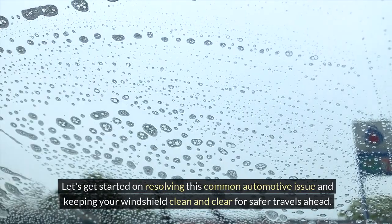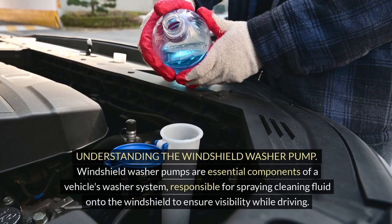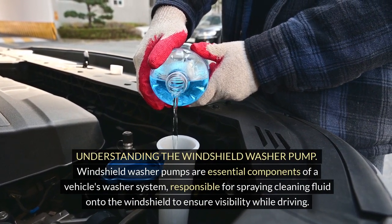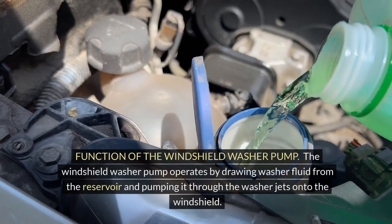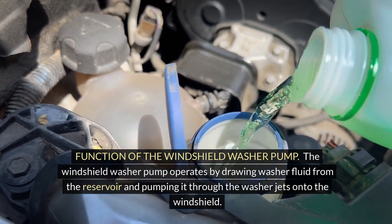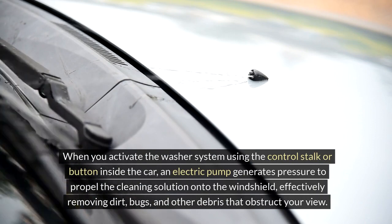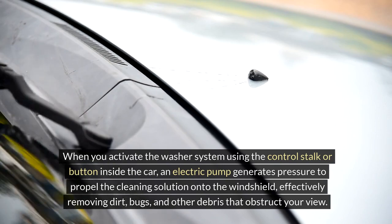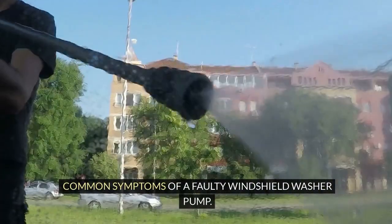Let's get started on resolving this common automotive issue and keeping your windshield clean and clear for safer travels ahead. Understanding the Windshield Washer Pump: windshield washer pumps are essential components of a vehicle's washer system, responsible for spraying cleaning fluid onto the windshield to ensure visibility while driving. The windshield washer pump operates by drawing washer fluid from the reservoir and pumping it through the washer jets onto the windshield. When you activate the washer system using the control stalk or button inside the car, an electric pump generates pressure to propel the cleaning solution onto the windshield, effectively removing dirt, bugs, and other debris that obstruct your view.